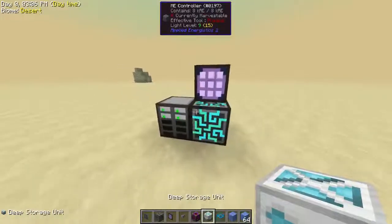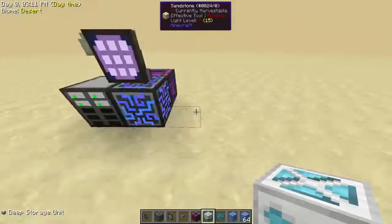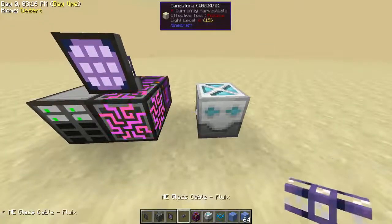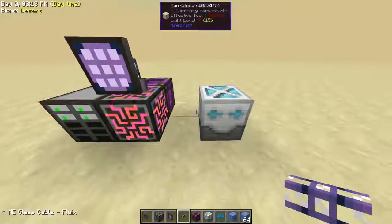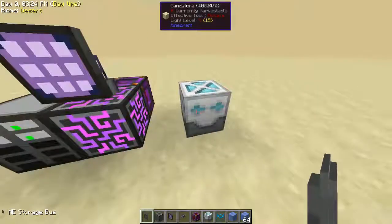Alright guys, today we're going to be showing you how to hook up a deep storage unit to your ME system. So you're going to need your deep storage unit, obviously. You're going to need ME glass cable, or flux cable, whatever you want to call it. And an ME storage bus. This is key.